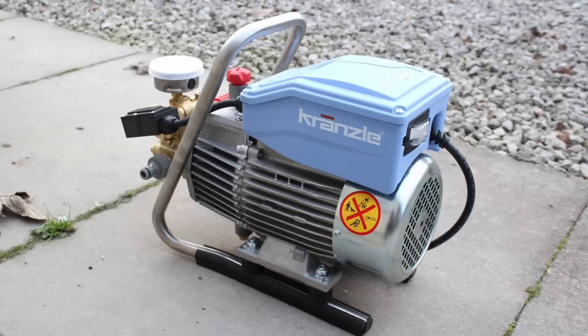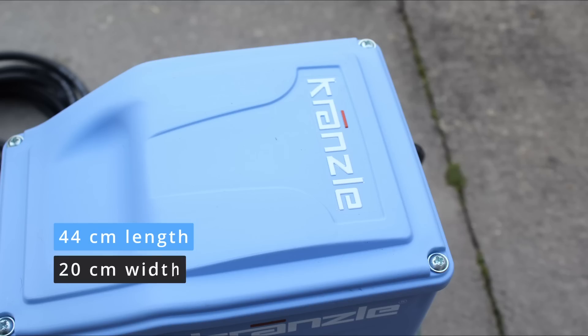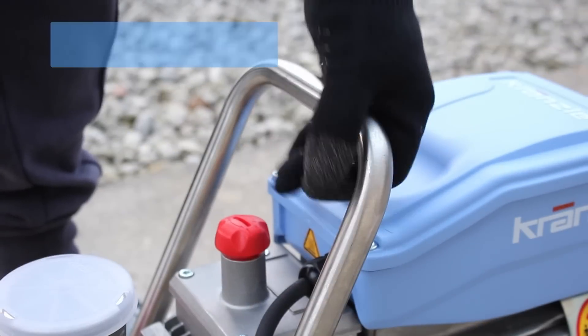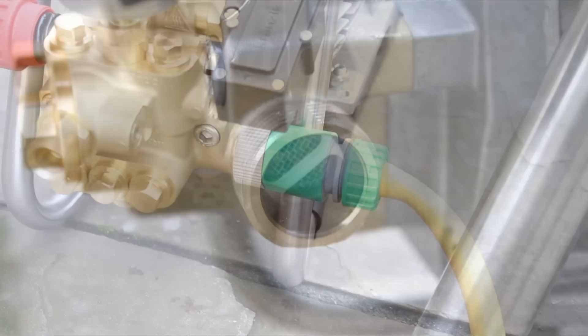Starting with the basics on the machine — it is very small and compact, only 44 centimeters in length, 20 in width, and 33 in height. However, it is actually pretty heavy and weighs in at 23 kilograms. In terms of the components, there's a water inlet on the side of the machine which also has a filter inside it.